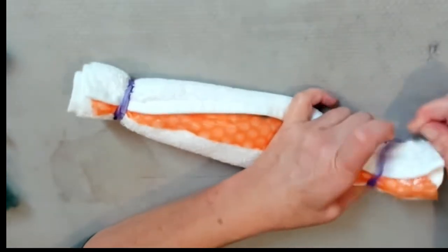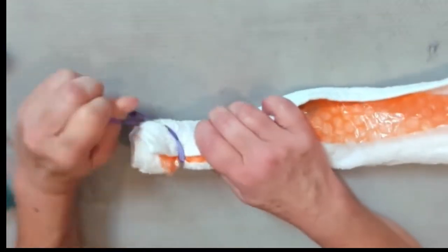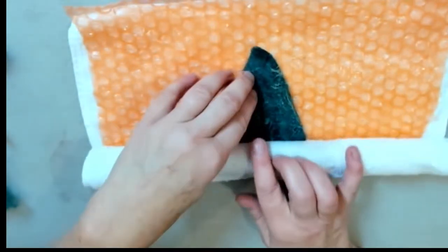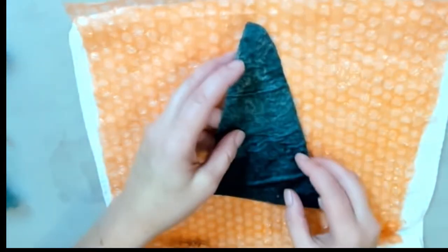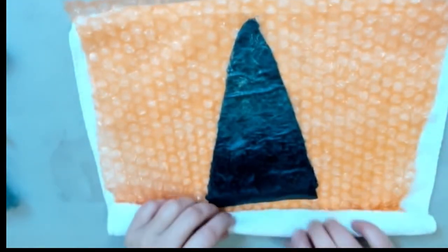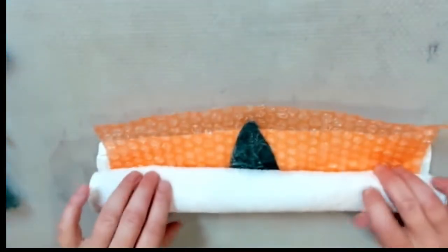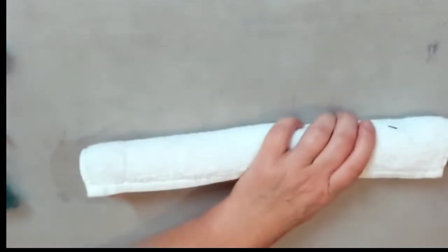Now carefully remove the rubber bands on both sides and open your bundle. Be careful because your Christmas tree project can get stuck to the towel. Turn it face down, straighten it up a little bit, make another bundle, secure both sides with rubber bands, and roll again.